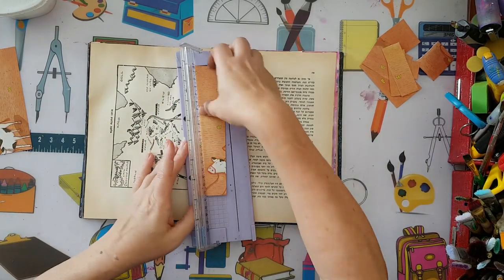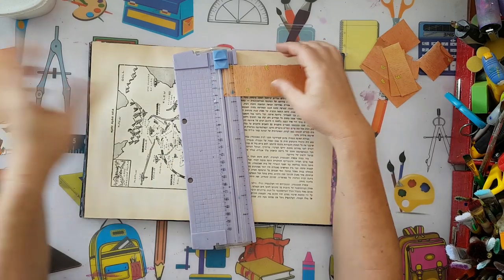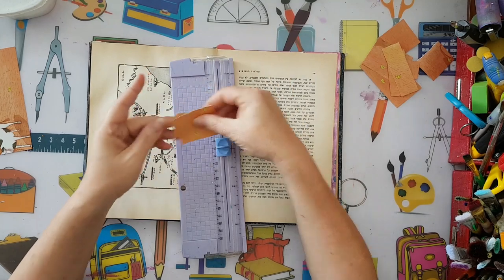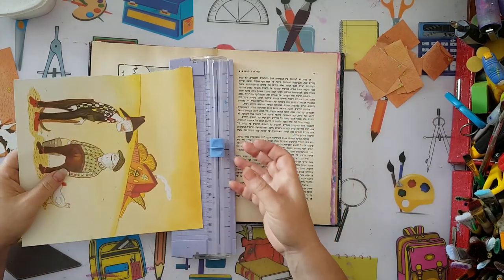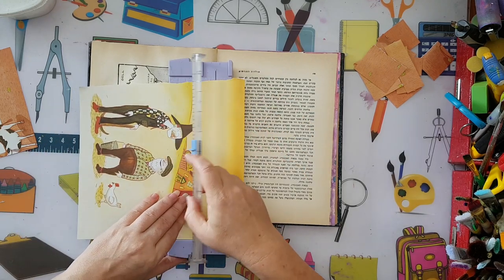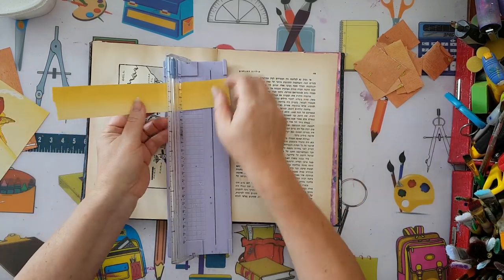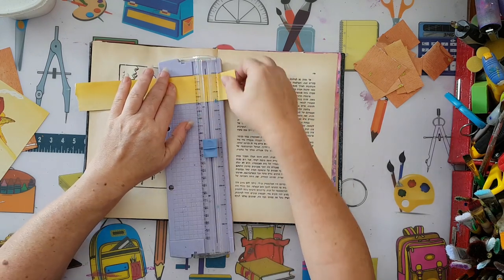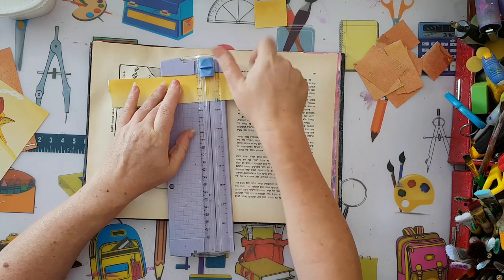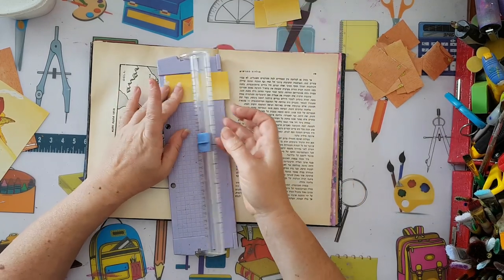I don't like the cow image, so that's going out. Pieces with faces or images I don't want, like the cow, I won't use. Basically I'll have about three groups of color to play with.